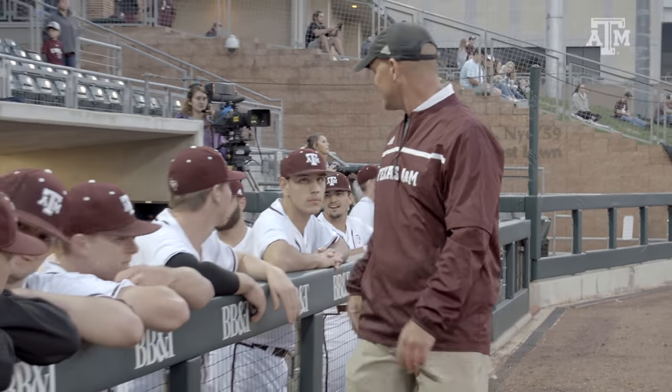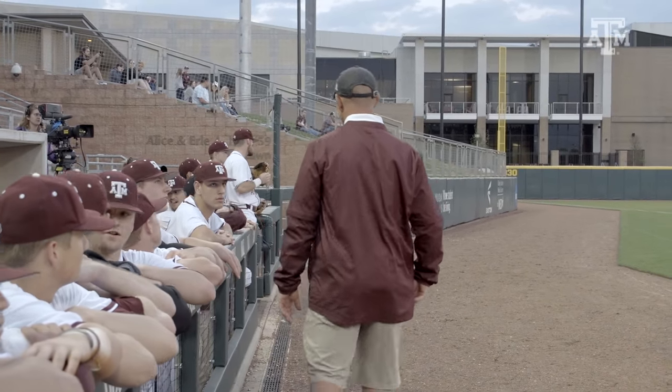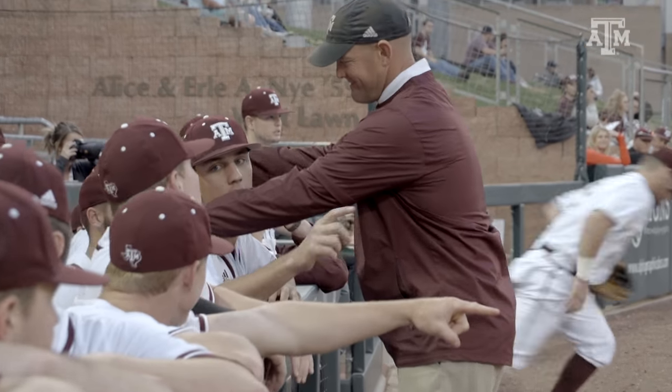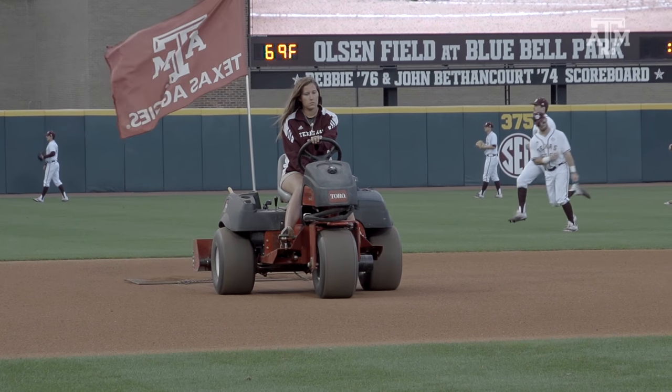Over the years I've gotten to know what Coach Childress wants and what his expectations are. I interact with the players on a daily basis too, because I want their feedback. I want to know how the field is playing for them, if they like their position area a certain way. We try and groom it to make them the most comfortable. The biggest thing is they have to trust that the surface is going to be the same every single day — that a ground ball they take in practice is going to bounce and roll the exact same way in a game.